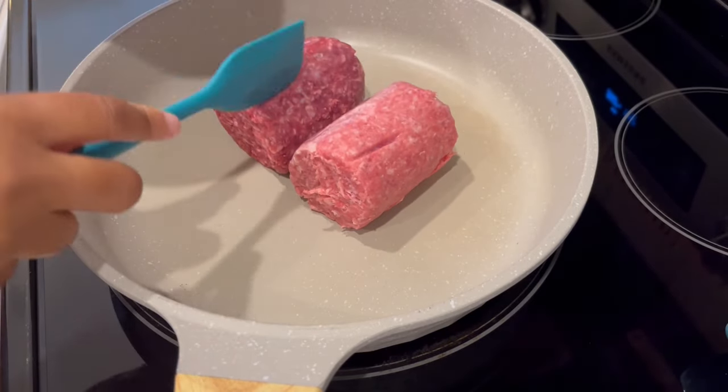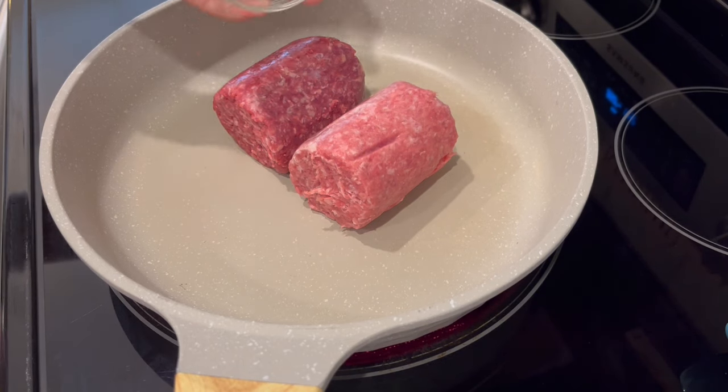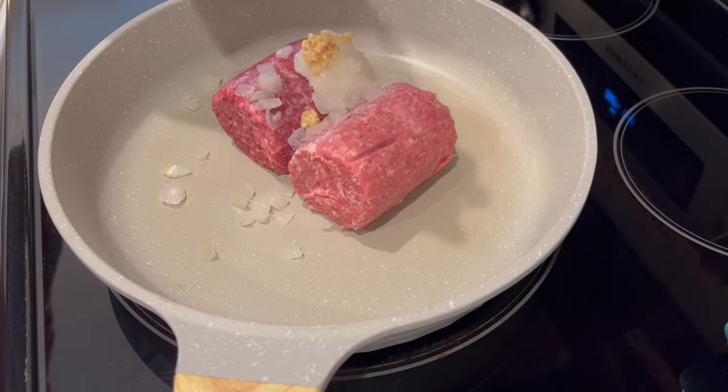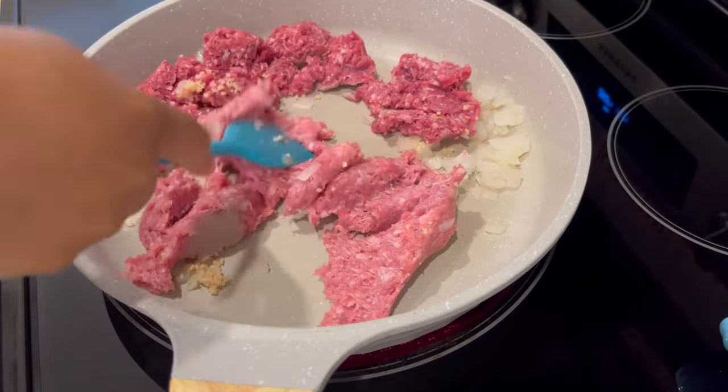I'm adding in my ground beef and sausage to a large skillet. Next I'm adding in my onions — I'm using frozen onions — and my garlic, and I'm just going to cook the meat until it's done.